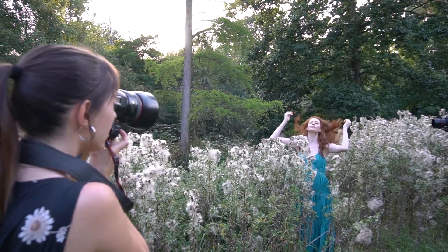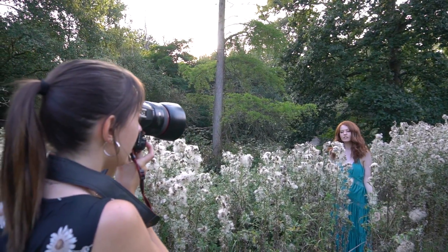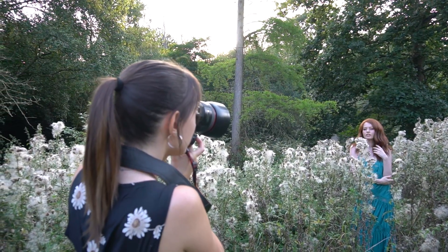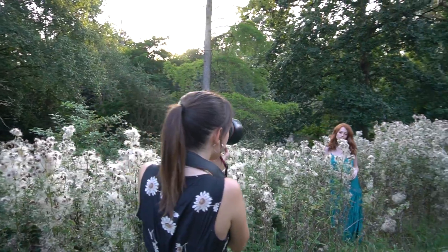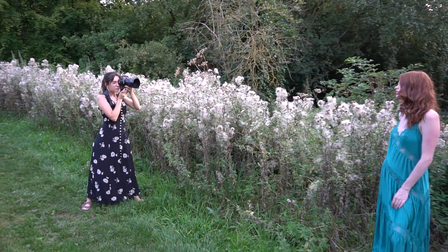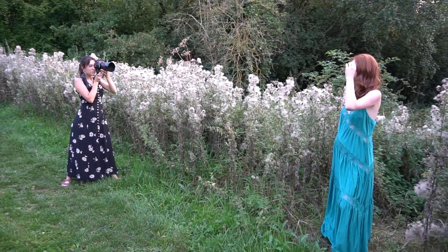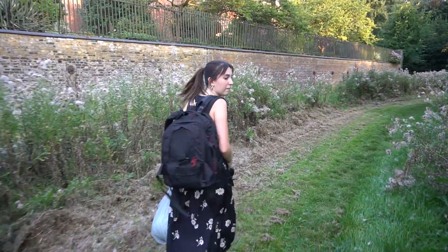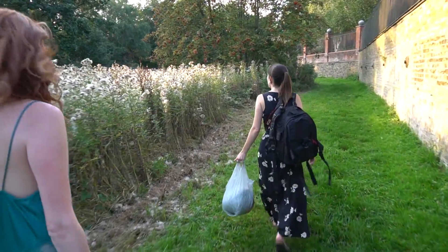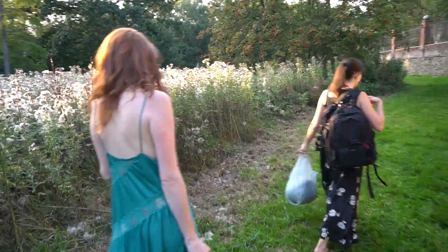Make sure that your model is comfortable at all times — that's tip number one. When I imagined this shot, I really wanted some of that golden light shining through all of the fluff and making it glow. But sadly when we started setting up, the sun went away behind the trees. Then we realized that if we go just a little bit higher up the hill, we still might get some of that light — and thankfully we did.